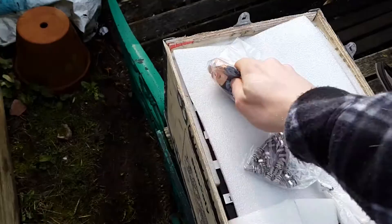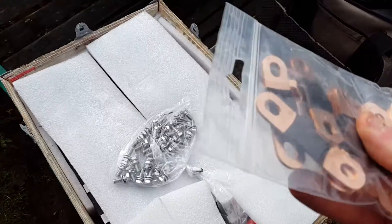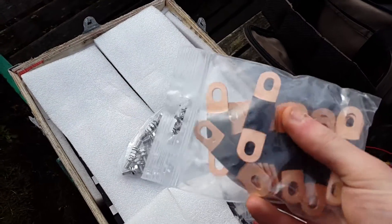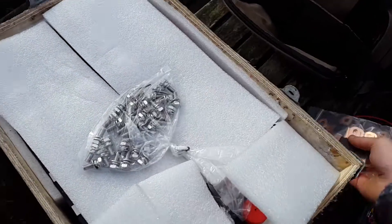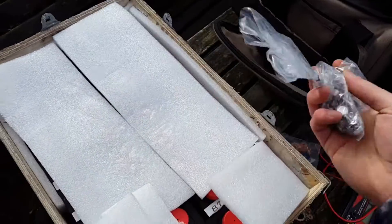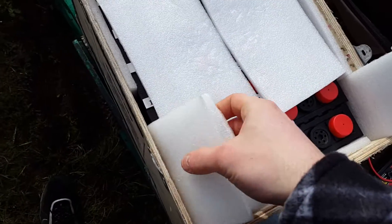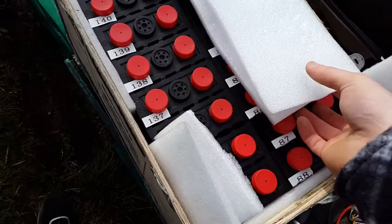So here's what we have: we have some nice copper terminal bus bars — not sure if they're copper plated or solid copper, probably solid copper — and nice bolts, and obviously the cells themselves. These are 40 amp hours and I've got 16 of them.